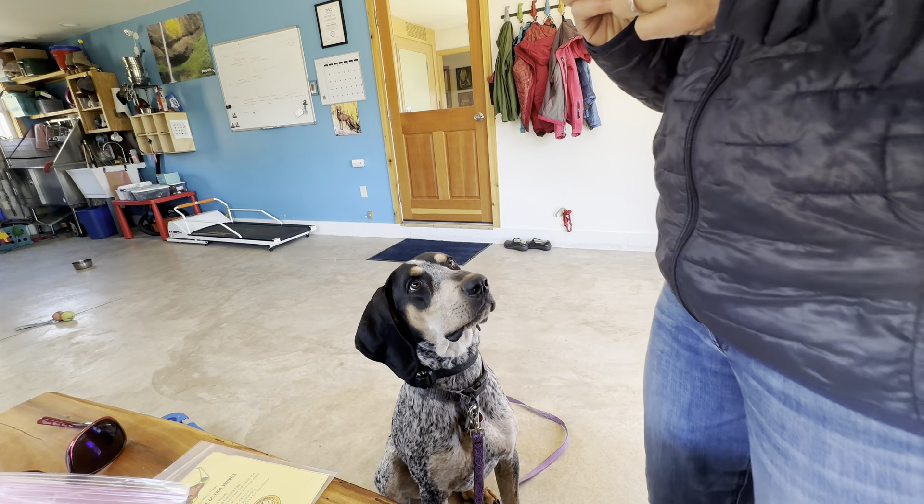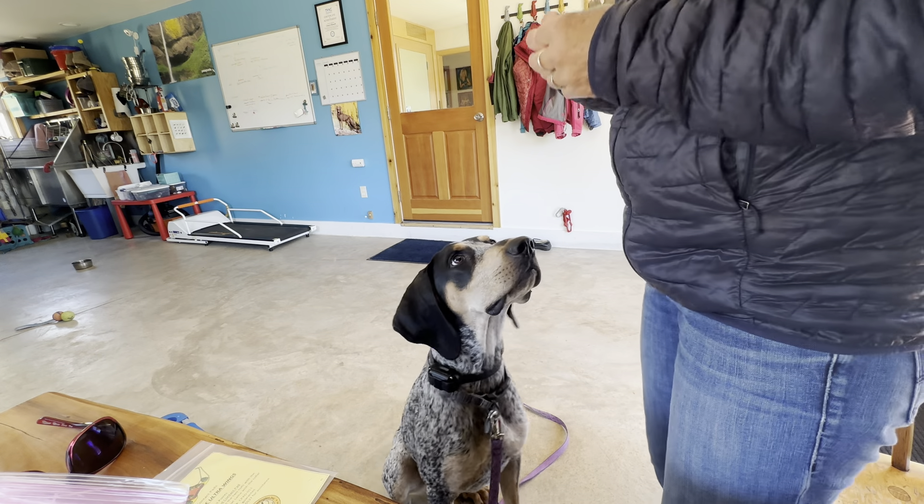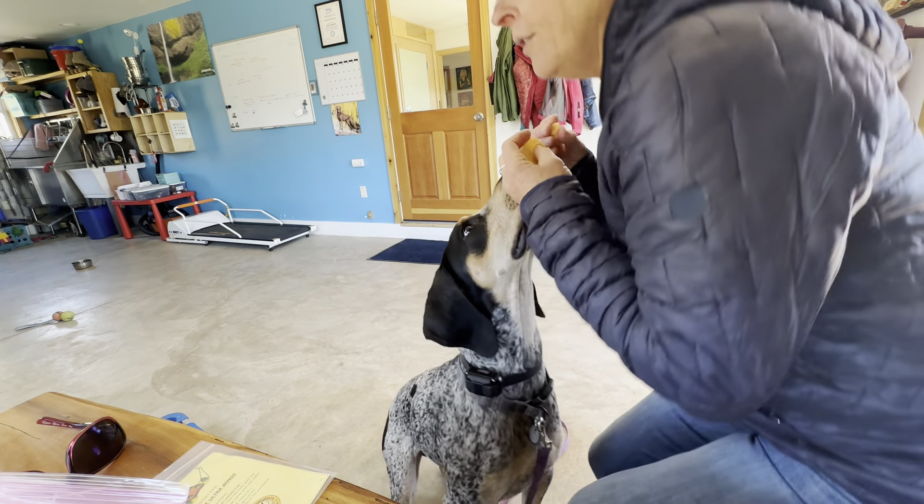I like to use eye contact not as a command, but as a way of asking — can I have that? Can I go outside now? Can I jump down from the car? Can I get on the couch? Nope.